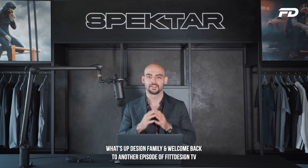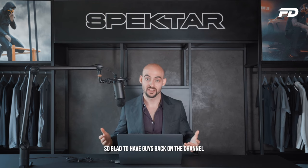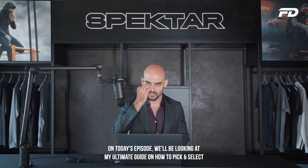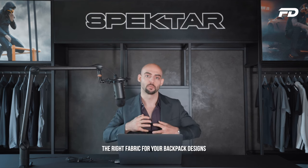What's up design family, and welcome back to another episode of Fit Design TV. So glad to have you guys back on the channel. On today's episode, we'll be looking at my ultimate guide on how to pick and select the right fabrics for your backpack designs.